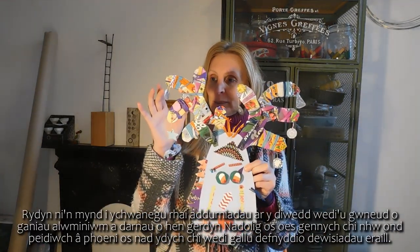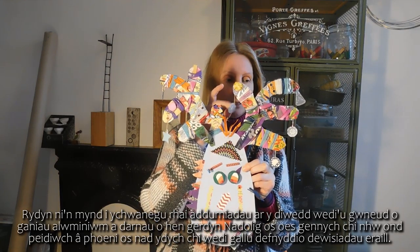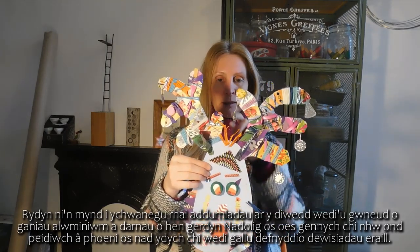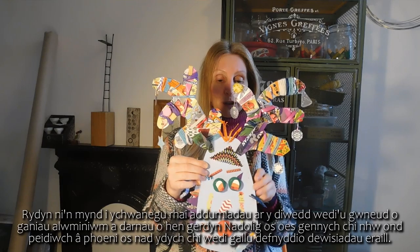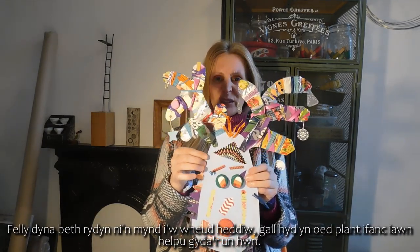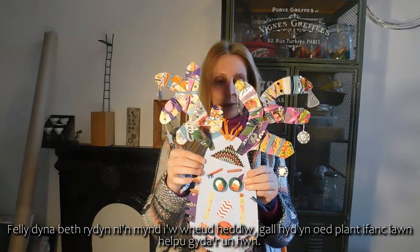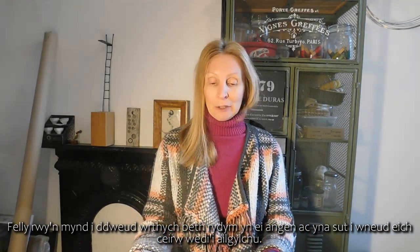We're going to turn them into our very own recycled reindeer. We're going to add some decorations at the end made from aluminium cans and bits of old Christmas card if you've got them. But don't worry if you haven't - we can use alternatives. Even really young children can help with this one.